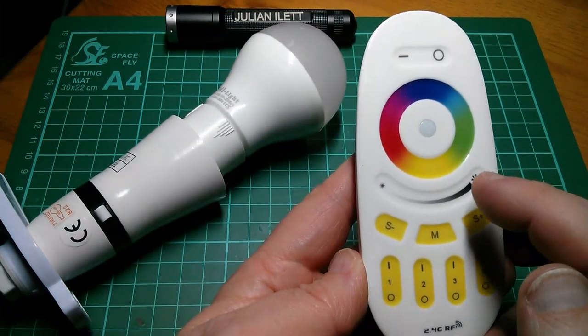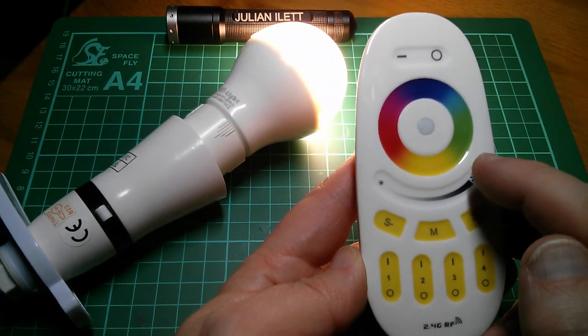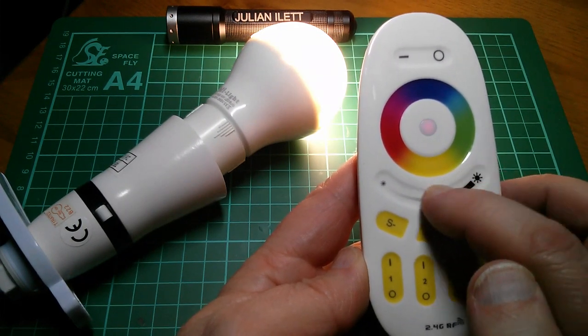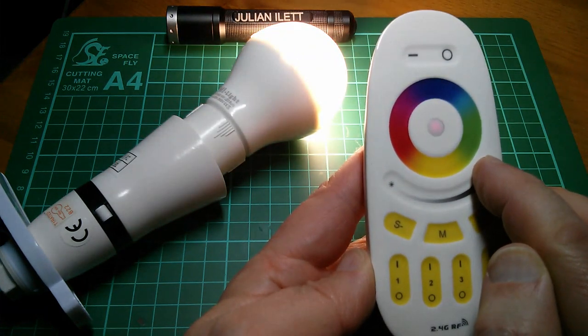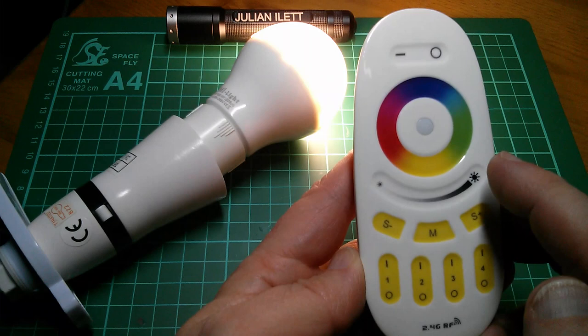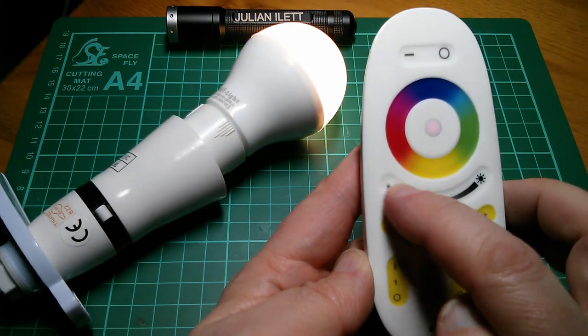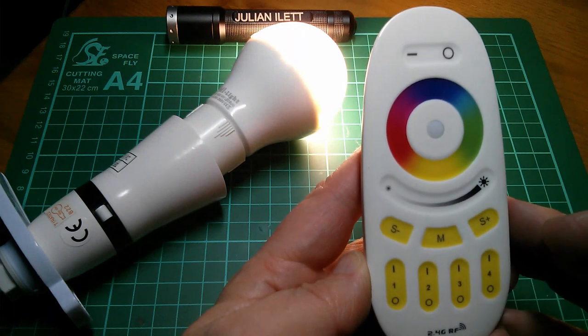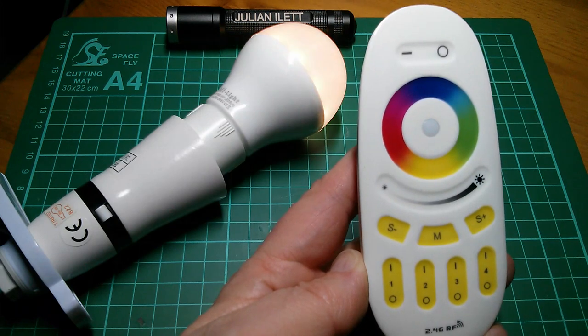Now these controls have a really nice feel to them. This fader, for example, doesn't respond immediately when I slide my finger down - it takes a little while to fade all the way down. It tracks slightly delayed, but quicker on the way up than on the way down, which makes logical sense: if you're turning it up you probably want it to turn up more rapidly than if you're turning it down.